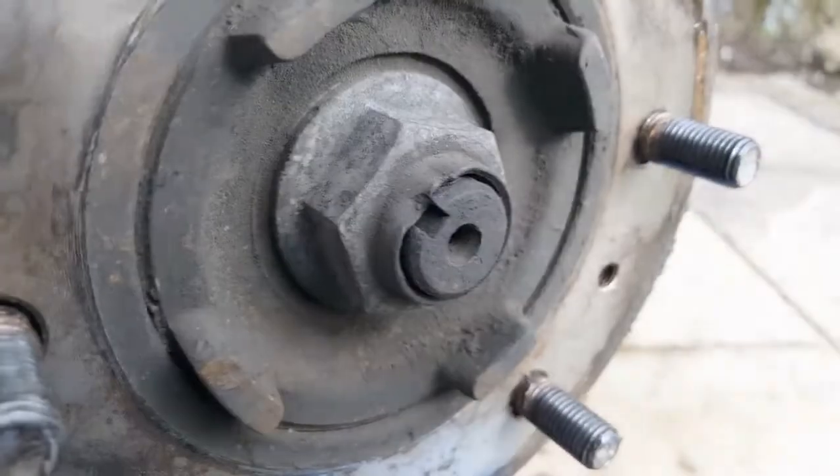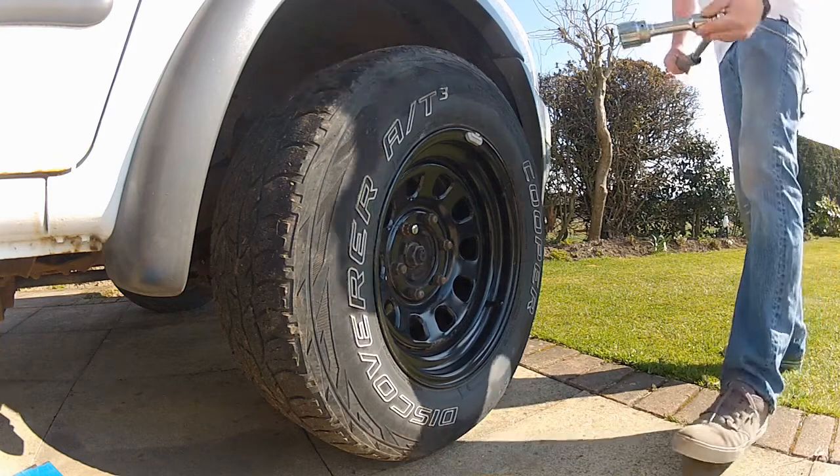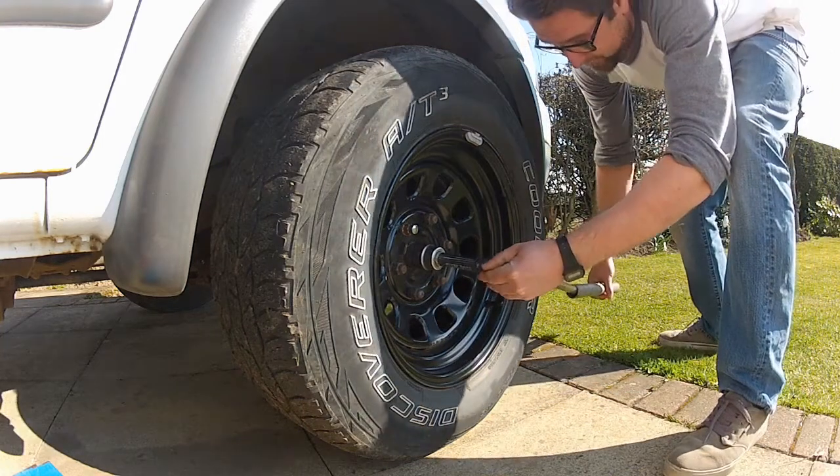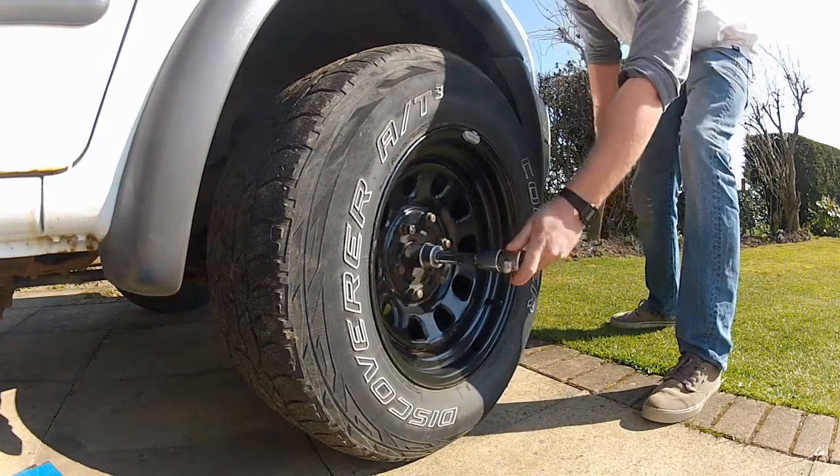You may get lucky and not have to do everything I'm doing in this video, but hopefully it'll give you a good idea of what's involved. First up, before I do anything, I'm going to crack the axle nut loose, because this is a lot easier with the car on its wheels. It'll be torqued up tight and punched into a groove in the driveshaft to stop it backing out. So you need to lever that out with a screwdriver or a punch, then grab a big socket — 36mm in this case — and a big breaker bar, and with a bit of elbow grease it should break loose. Now that's cracked loose, I can jack the car up and remove the wheel.